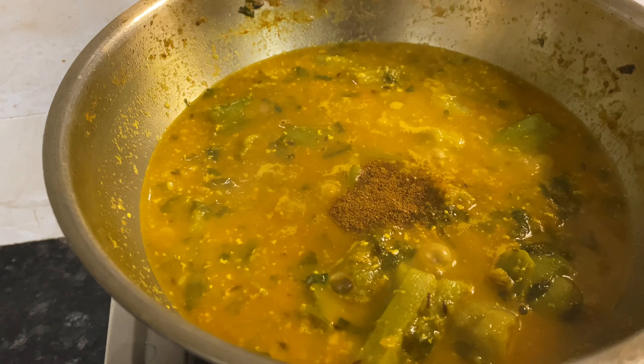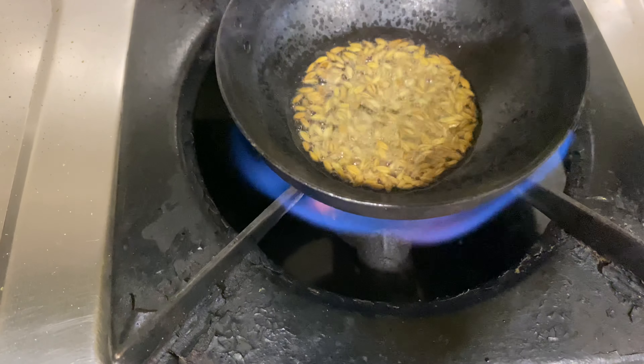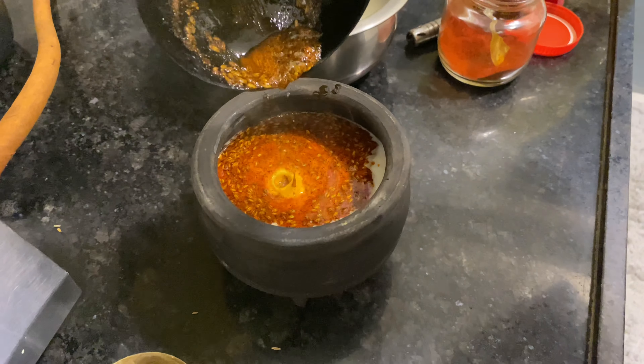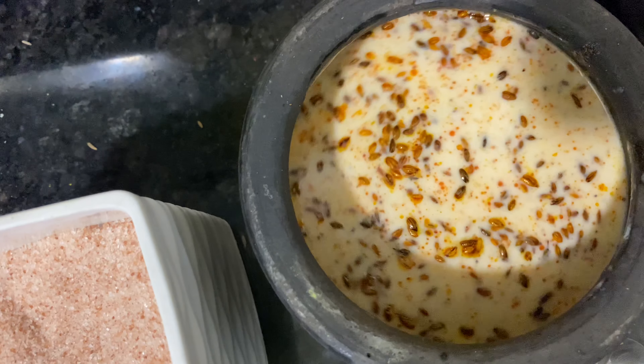Now I'm giving a tadka to my raita. Take one spoon of oil, add jeera, switch off the flame, then add hing and Kashmiri red chili powder. Add the tadka to your buttermilk, then add rock salt, jaggery powder, black pepper powder, and garnish with fresh coriander leaves.